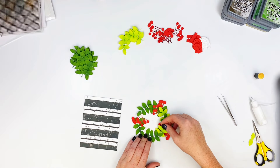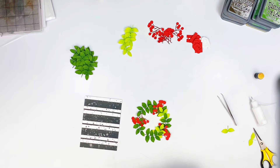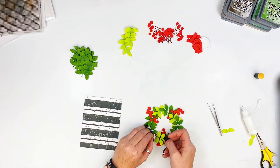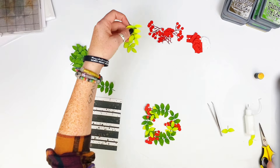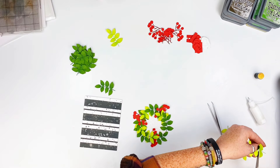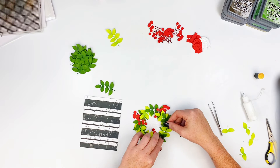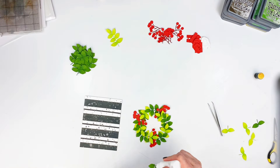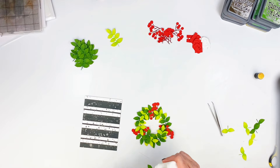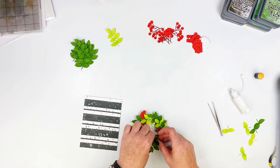I'm snipping — not sniffing — the bottom leaves off these lighter colored ones and tucking them in. I'm going to continue doing that, adding a few here and there around it, then go back to the darker ones and snip the bottom ones off those and tuck some more in. I really wanted it to look full and pretty, so that's what I'm doing here.